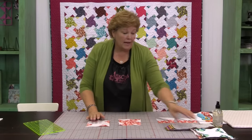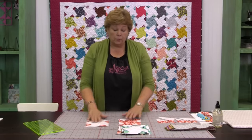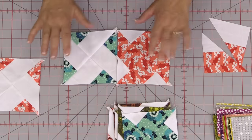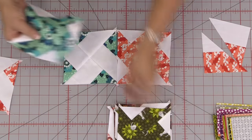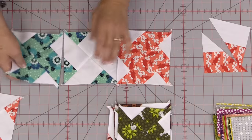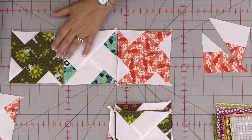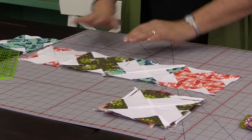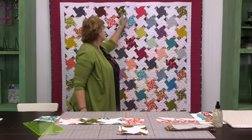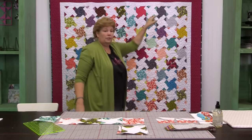So now I have a bunch of these. What we're going to do is put them together with the opposites, one after the other. So we're going to do large print, solid, print, different print, print, solid like this — we're going to put them together just like that. See how they're opposite right next to each other: print and solid, print and solid, print and solid. You're going to line them up in rows and there's going to be 12 in each row.